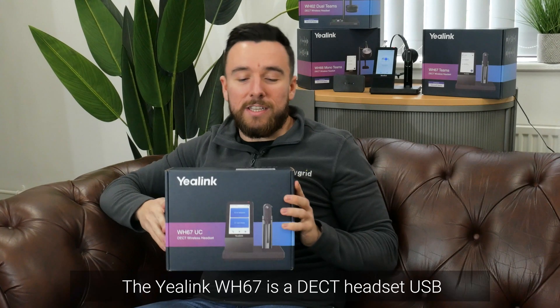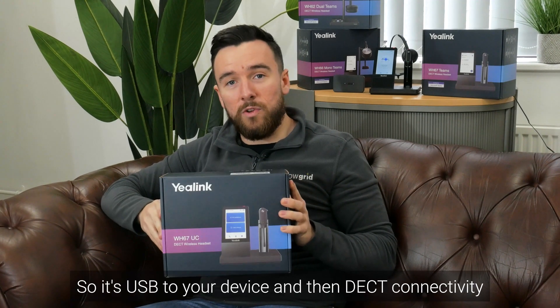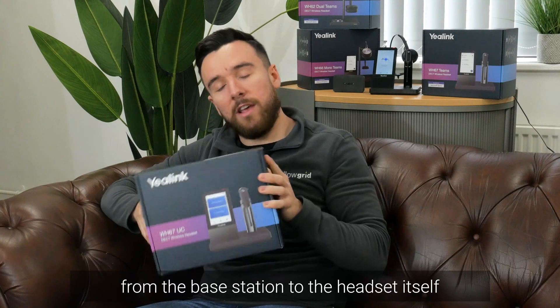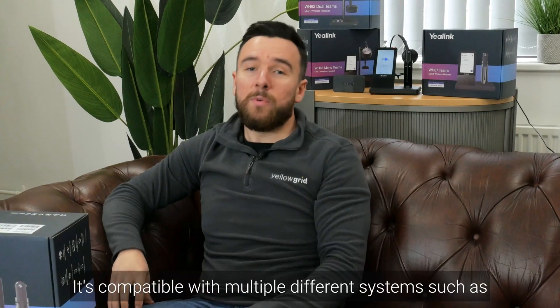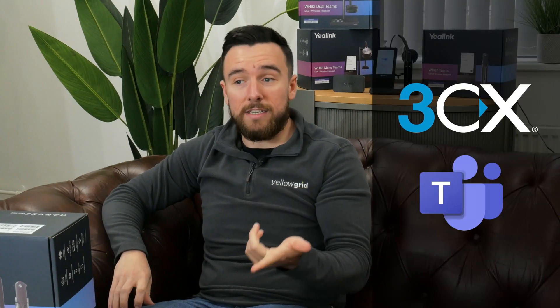The Yalink WH67 is a DECT headset — USB to your device and then DECT connectivity from the base station to the headset itself. It's compatible with multiple different systems such as FreeCX and Teams.